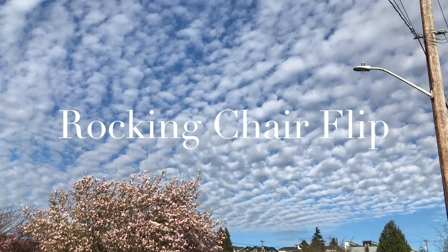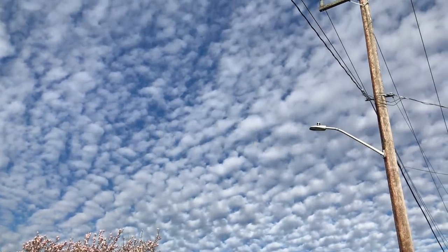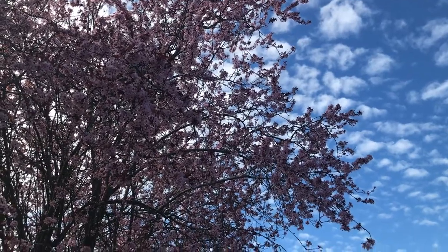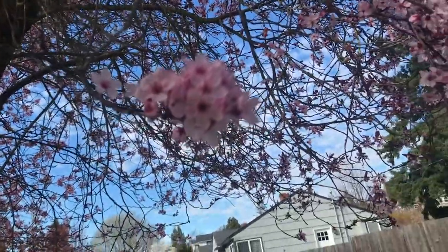Hey friends, today I'm going to show you a really quick and budget-friendly flip that anyone can do. I personally don't think every flip has to be overly complicated — sometimes the simple ones end up being the most charming.